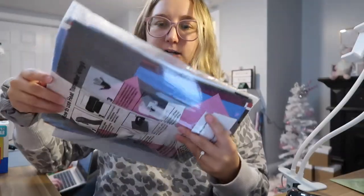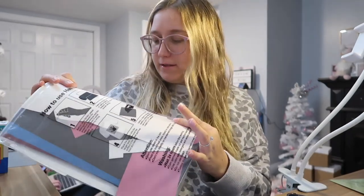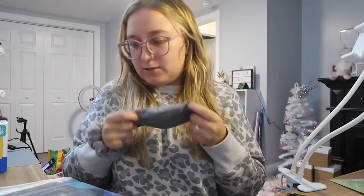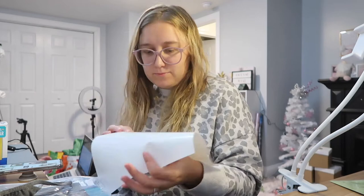This bag of iron-on vinyl came from Amazon — I really like it. I haven't tried very many; I've tried the Cricut brand, a Siser one, and then this. I'll put the link in the description because I don't remember what brand it is. I don't know what color I should make it — I know I drew it in black, but I can make it any color I want. I think I'm going to cut it in white.